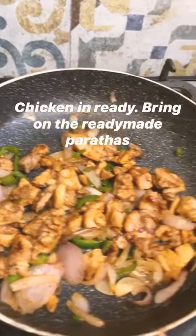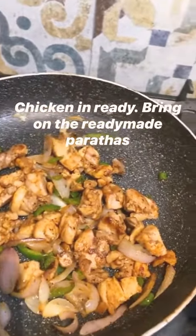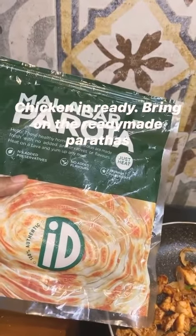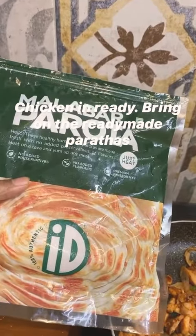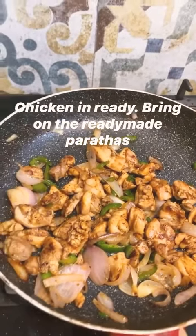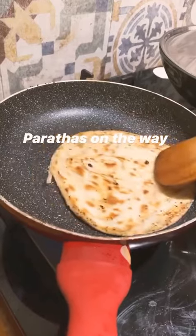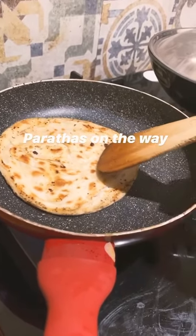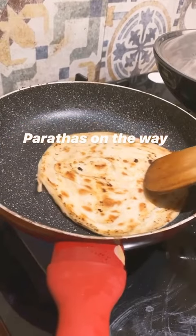Chicken is done for the rolls, and that's where the cheat bit comes in. We use frozen parathas — or this is not frozen but preserved ready-made ones, Malabar ID Fresh. In the early days of our marriage we used to use a brand called Sumeru and those parathas were frozen. A good Calcutta roll needs a maida paratha, so these packaged parathas are useful since I don't make it myself.